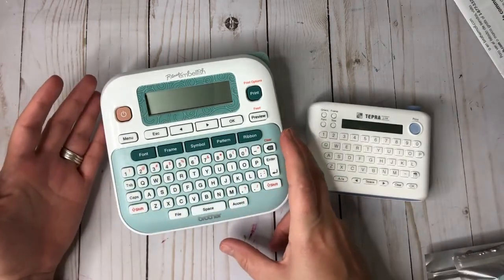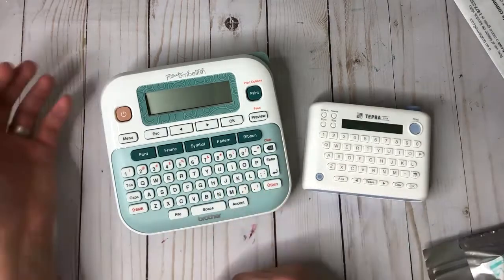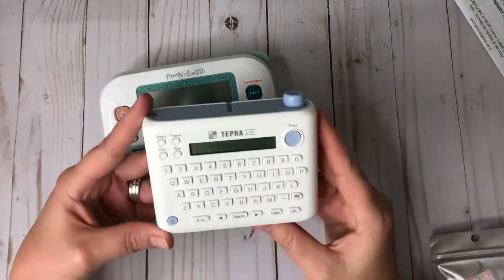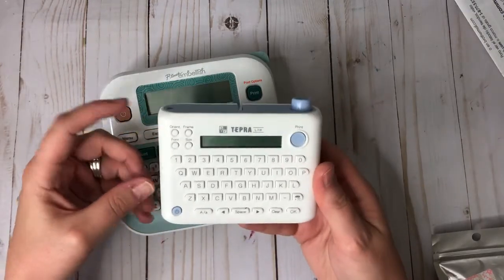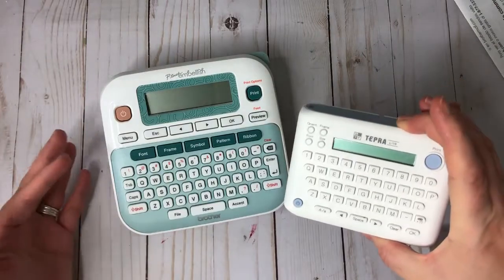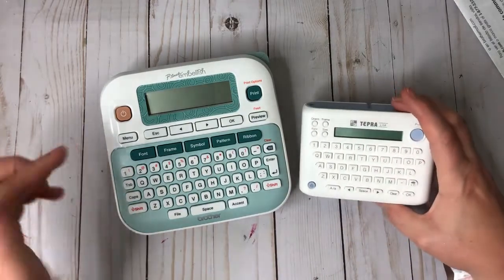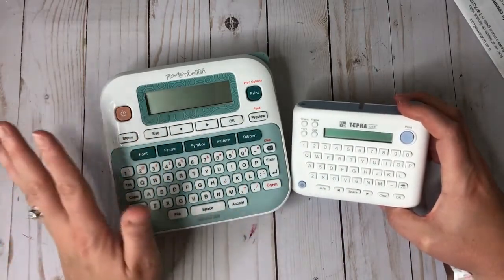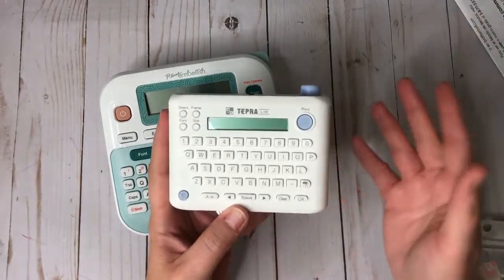The Brother P-Touch Embellish is $59.99. It's supposed to be exclusive to Michaels but you can get it on Amazon and eBay as well as the Brother website. The Tempra Light runs $79.99 and is available at Michaels, Amazon, and eBay. The Tempra Light you can only pick up in store — you cannot have it shipped. The Brother you can pick up or have shipped. You cannot use a coupon on the Brother, but you can on the Tempra Light. I used a 60% off coupon and got it as low as $32.